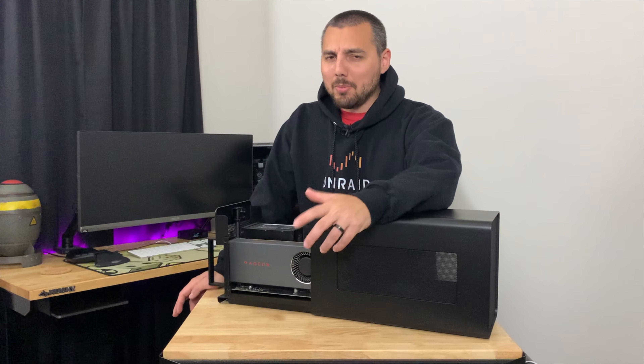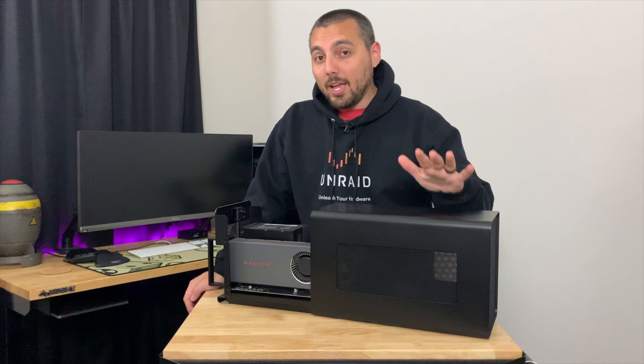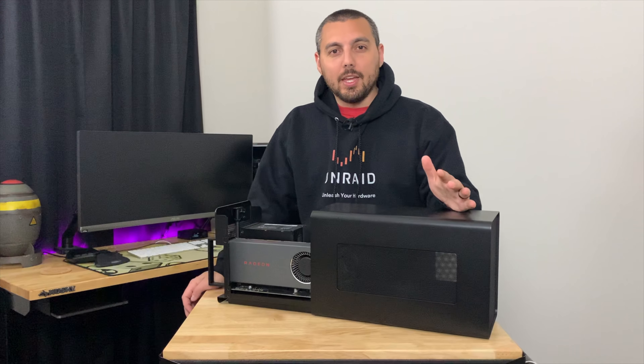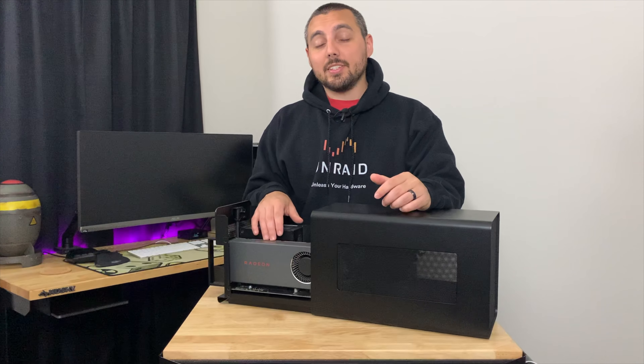Hello and welcome back. This is the first video since my little hiatus and it's a talking head video, which is probably the worst kind of video there is, but I'm going to make it anyway. We'll be talking about the Razer Core X in this video and my overall experience with it. This isn't a review — I don't do reviews — just going to talk about the experiences.